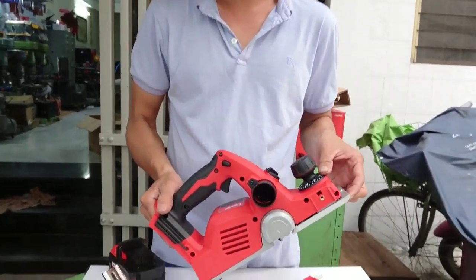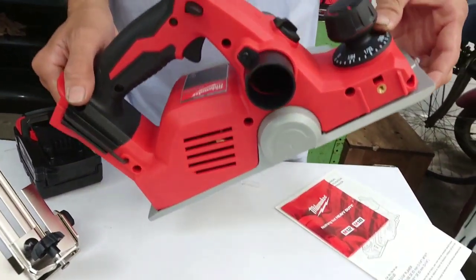Xin chào tất cả anh chị và các bạn đang theo dõi chương trình của ShopTool. Cảm ơn tất cả anh chị và các bạn đã dành phút để theo dõi chương trình. Trong video này sẽ giới thiệu một sản phẩm đang được bán tại thị trường Mỹ mang thương hiệu Milwaukee. Và đó chính là cái bộ máy bào sử dụng pin 18V của Milwaukee.